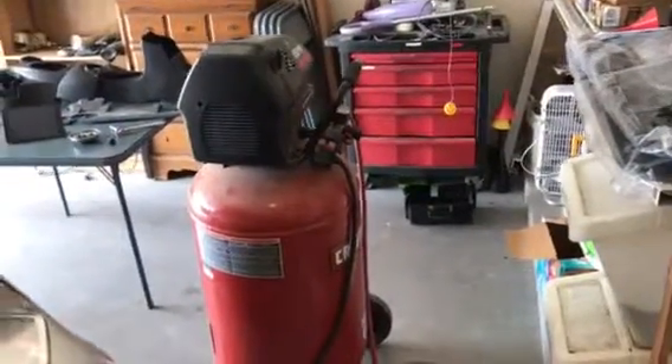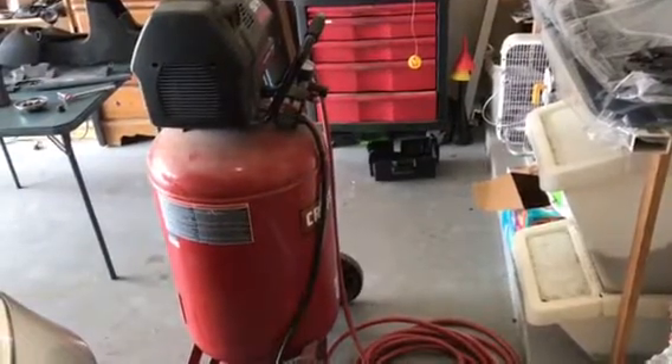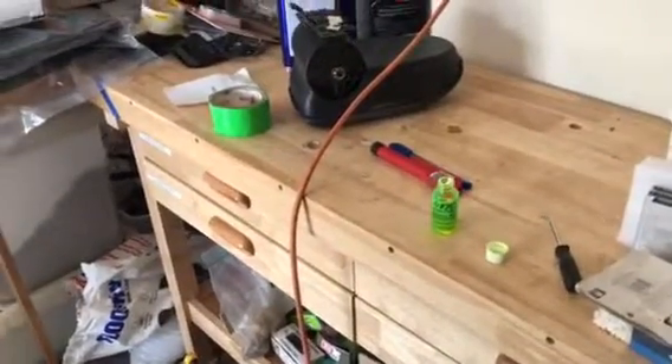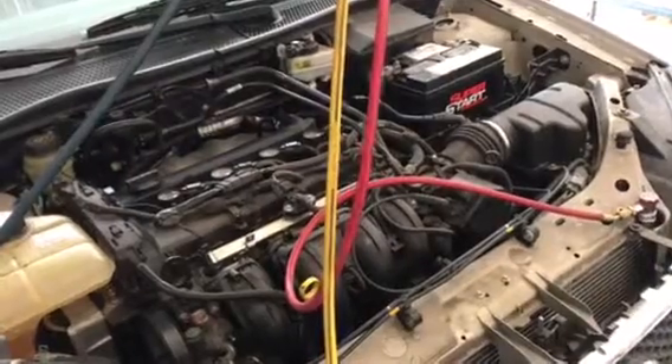Hi Internet, this is Scott with Scott's Garage. Today I want to talk about how to add tracer to your air conditioner without wasting more Freon. I've added several cans of Freon to this 2005 Ford Focus and we obviously have a leak — there's no Freon in it.